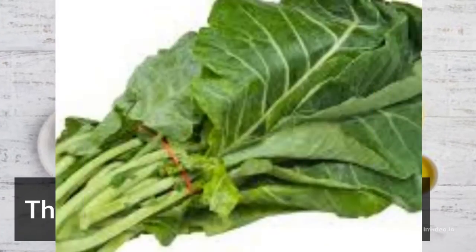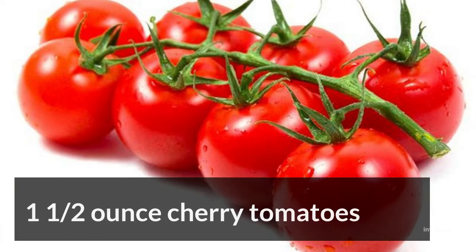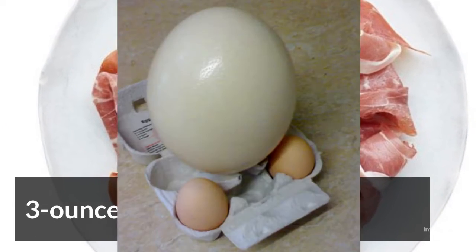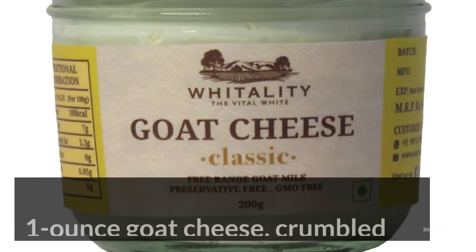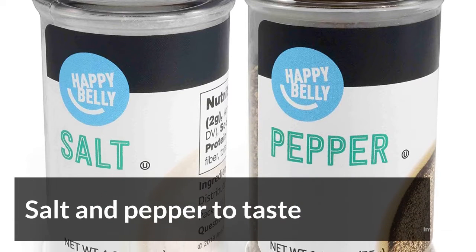The Ingredients: 1.5 oz leafy greens, 1.5 oz cherry tomatoes, 3 oz prosciutto, 1 large egg, 1.5 oz avocado, and 1 oz goat cheese, crumbled.